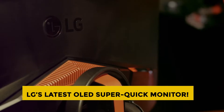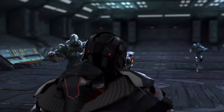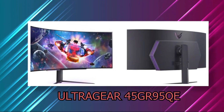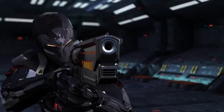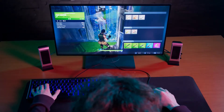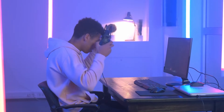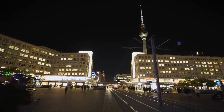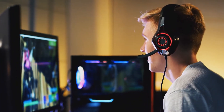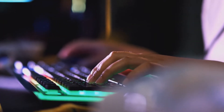Finally, LG's latest OLED Super Quick Monitor. With a screen size of 45 inches, LG has announced a new OLED gaming monitor with a refresh rate of 240Hz — the UltraGear 45GR95QE. The new monitor is the company's first curved OLED display with a 240Hz refresh rate, which is a big deal because most OLED displays, even those with flat panels, are still limited to 120Hz. Although the company hasn't revealed pricing or release date, they plan to show it off at IFA in Berlin next month. The higher refresh rate makes the display look smoother, video games feel more responsive, especially combined with OLED's near-instantaneous response times.